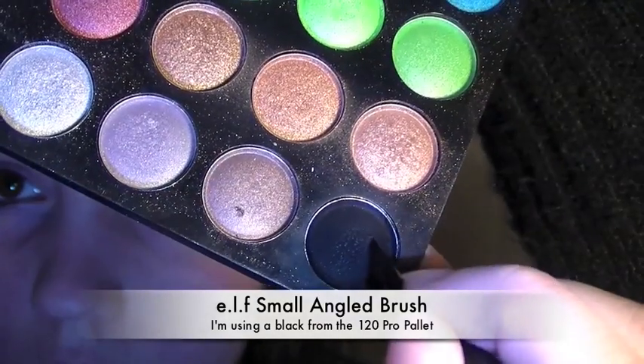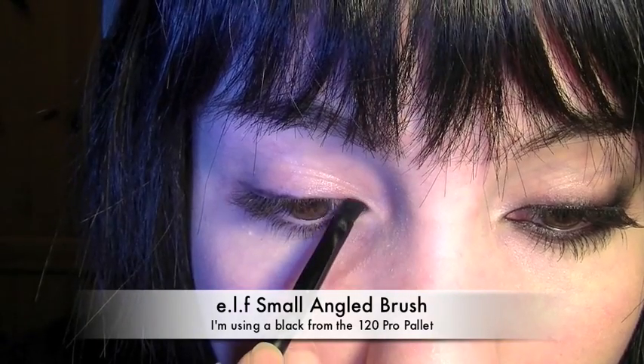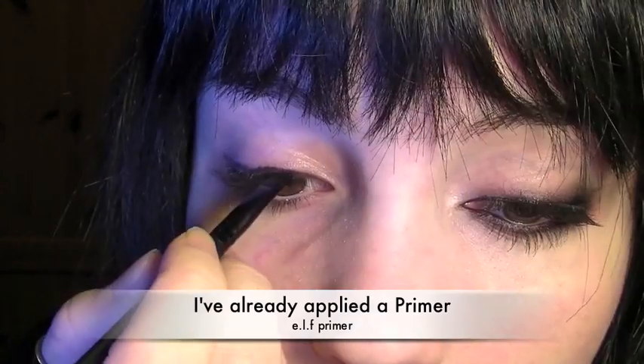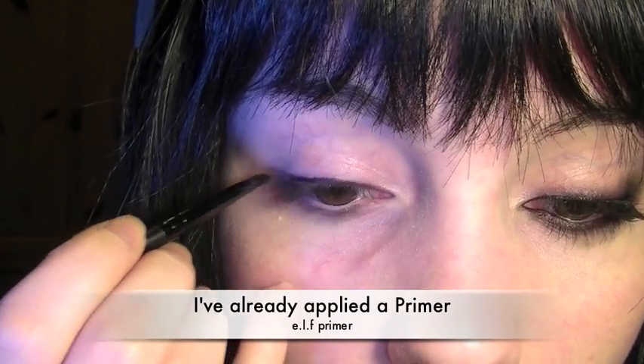Taking a small angled brush and a black from my 120 Pro Palette, I'm going to closely line the eye, keeping it as close to the lashes as possible. I'm also going to do the same underneath the eye and the inner corner of the eye.